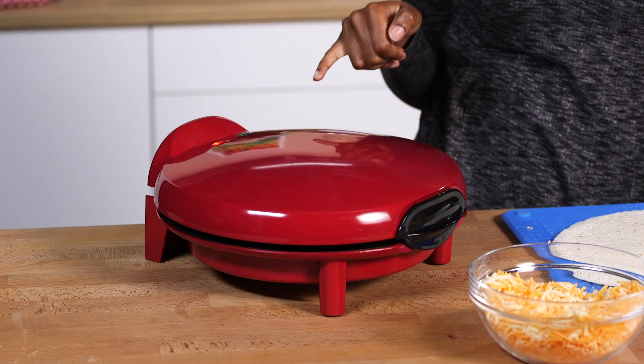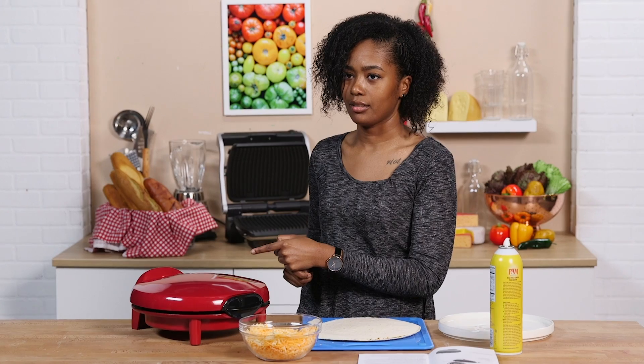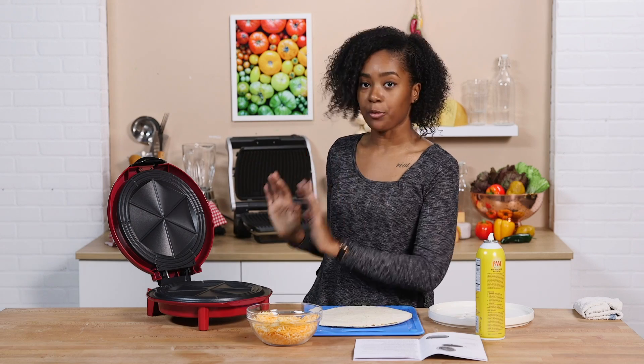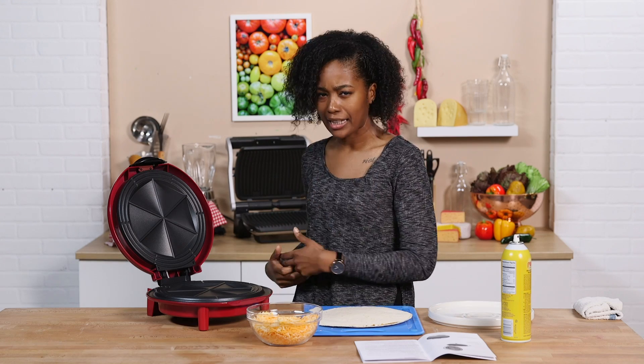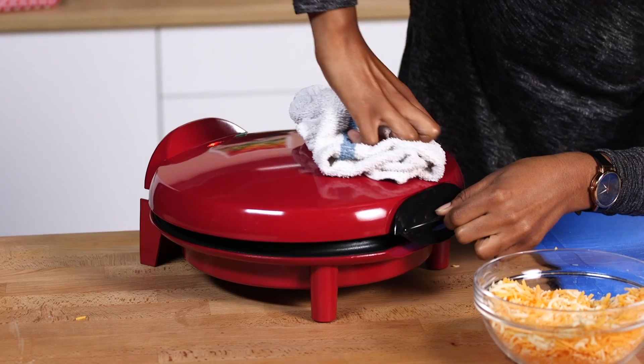Now we just have to wait for this thing to preheat. I've been waiting for the preheat light to turn green, but that orange light just turned off without turning green — so I guess when it's off, it's ready. Let's open it up. I can feel the heat radiating from this thing. The box says spray oil or butter isn't necessary, but the instructions say I can use it. I'm going to do what the box says and go without it, just putting this straight on here. Let's get to cooking. There's a nice sizzling sound happening right now that's making me excited. I feel like once we open it up, it'll be nice and golden brown.